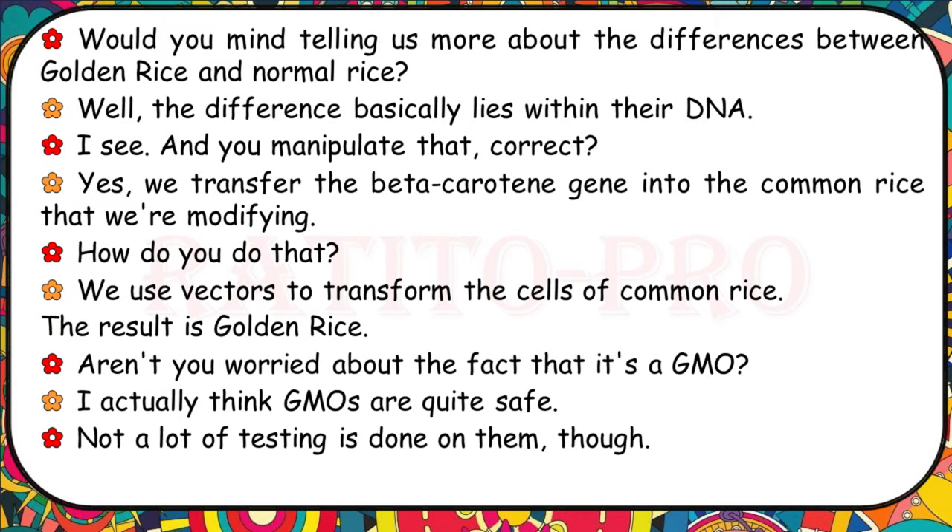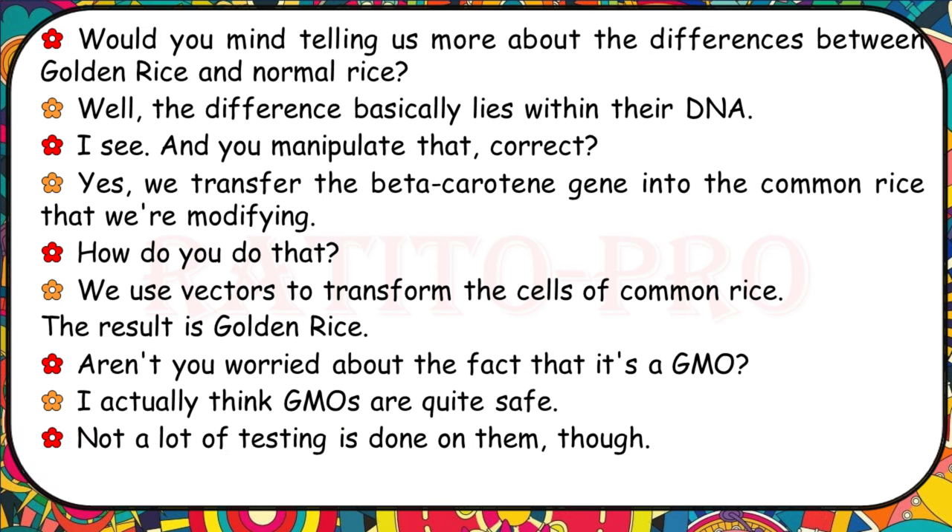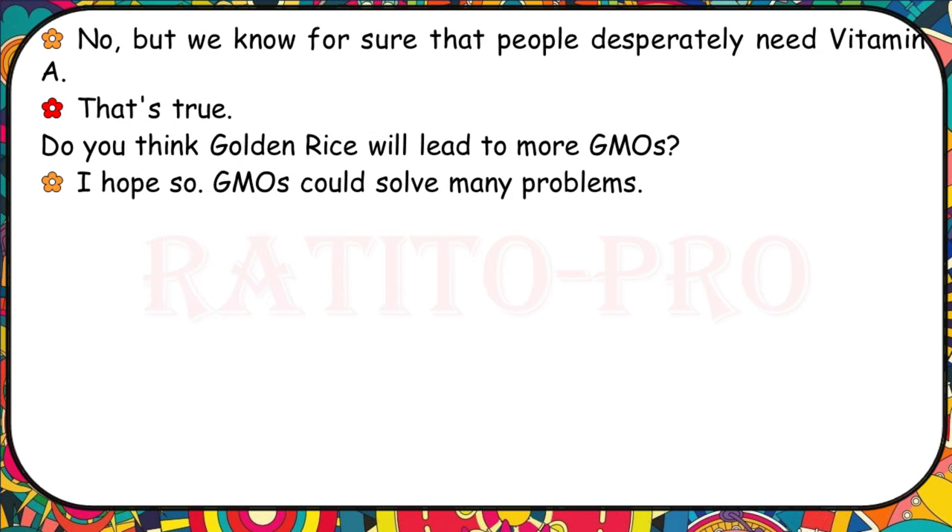Can you tell us more about the differences between golden rice and normal rice? The difference basically lies within their DNA. We transfer the beta-carotene gene into the common rice that we're modifying using vectors to transform the cells. The result is golden rice. Aren't you worried about it being a GMO? I think GMOs are quite safe. We know for sure that people desperately need vitamin A. Do you think golden rice will lead to more GMOs? I hope so — GMOs could solve many problems.